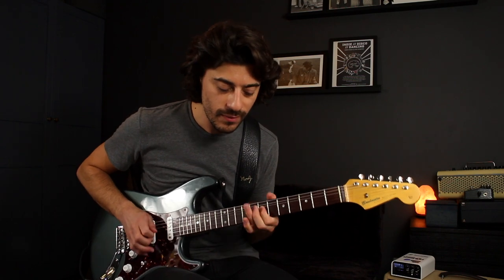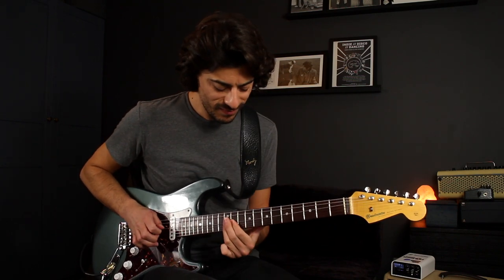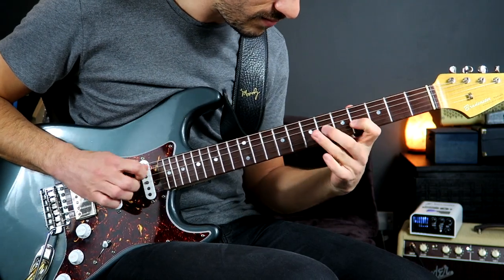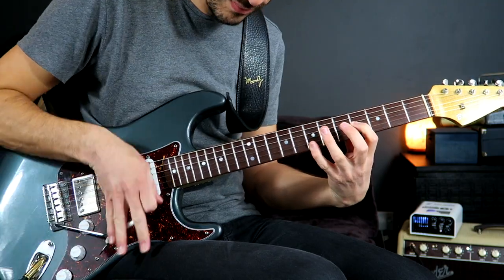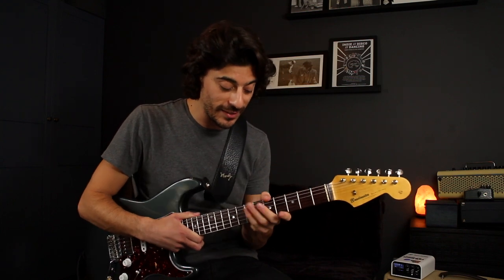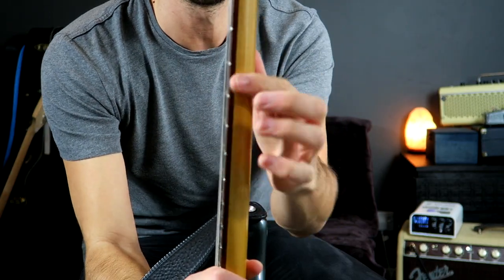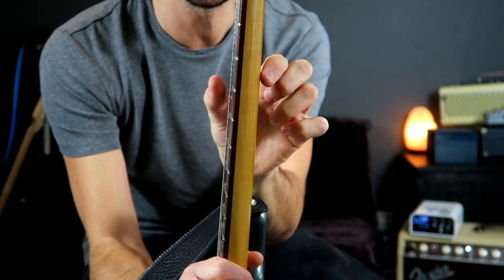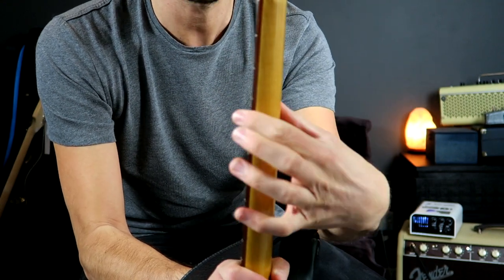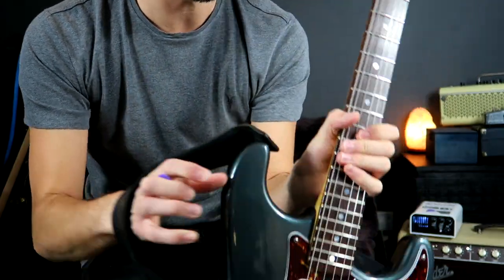It just feels lovely. It's still not a thin neck by any means — I know Darren, if you're watching, you'll disagree with me there, but I don't class this as a thin neck. It's still got a nice kind of chunk. Let's see if camera two can pick that up — you know, it's still got a nice bit of girth going on there. But it's now the width — the shoulders have been taken down quite a bit — which makes it much more comfortable to play.